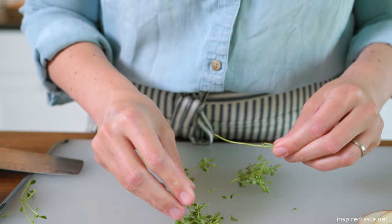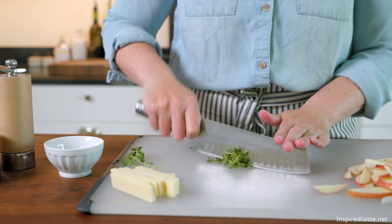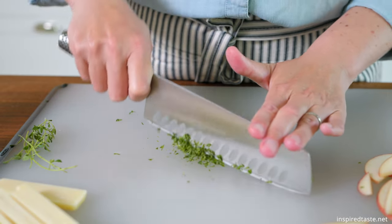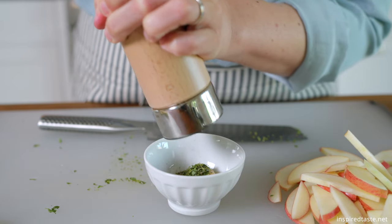For seasoning our pork, we need one teaspoon of chopped fresh thyme. Add that to two teaspoons of Dijon mustard and a quarter teaspoon of black pepper. We will use this seasoned mustard later on.